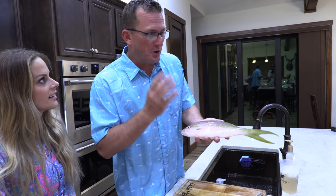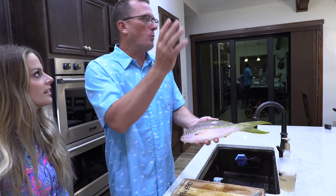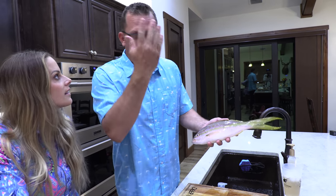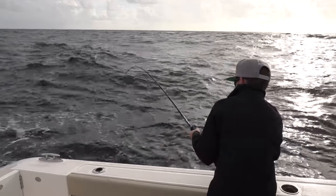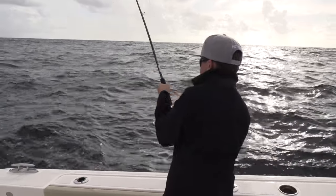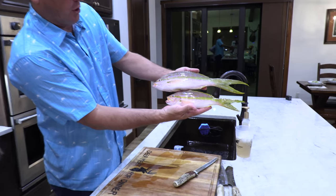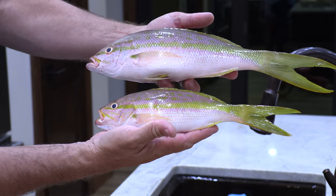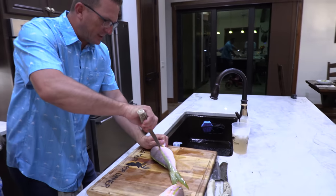If this is your first time watching our channel, I will just let you know — we specialize in catching, cleaning, and cooking wild game, fish, and all kinds of crabs and lobsters. That's a yellowtail snapper. We caught it yesterday, right out here offshore Jupiter, Florida. A little buddy of mine, Carson, caught it. What a beautiful fish. Just to show you the difference — that's like your normal keeper size, and that is what we would refer to as a flag. That's a nice, large yellowtail. And we're going to cut it into fillets right now.